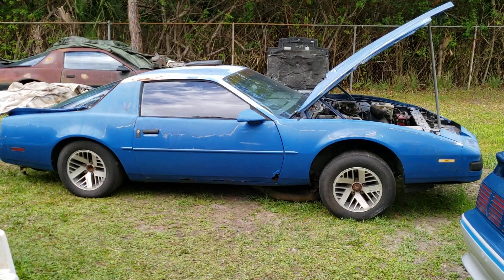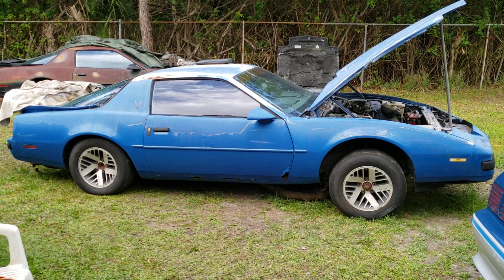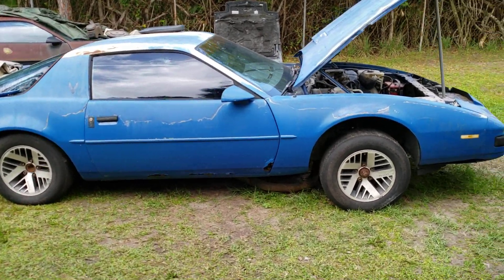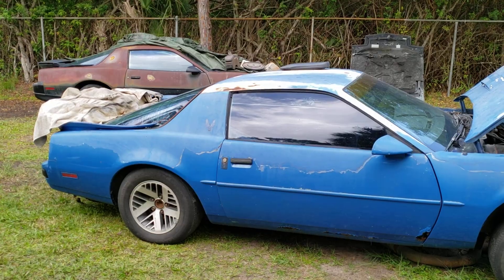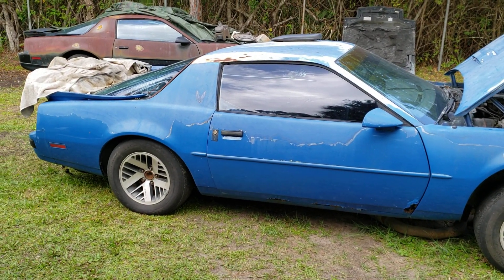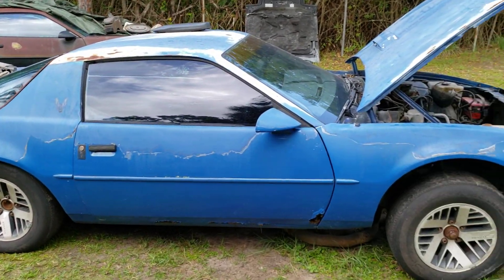I bought this for six hundred dollars. It's an '87 Firebird Formula TPI five-speed. This is going to be my storage and mock-up parts car. Keep in mind I spent six hundred dollars, so I'm not worried about any of the metal. Pretty much all the GTA interior is coming over to this. When I sell the GTA seats, I'll put the driveline into this car and cut up the GTA. I'll use the metal from that to fix my Formula and sell off what I don't need.